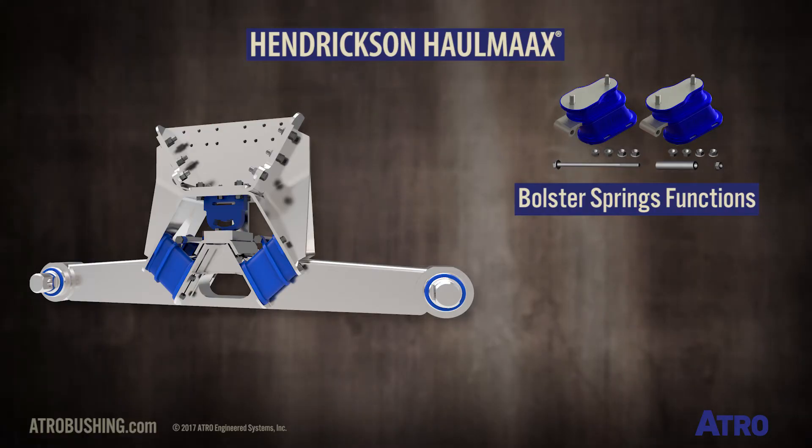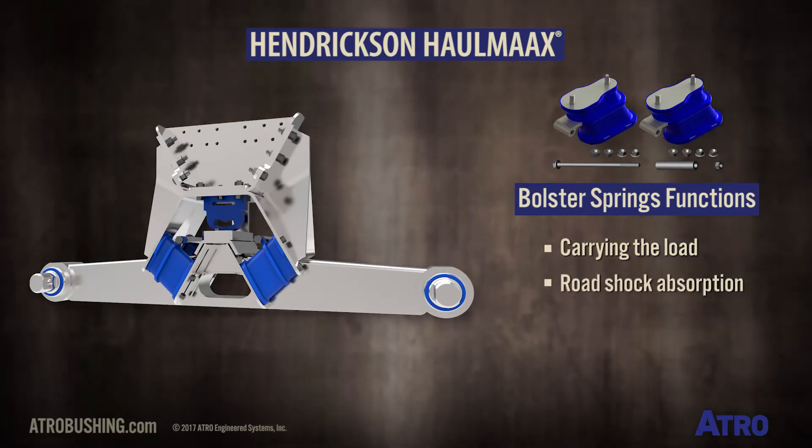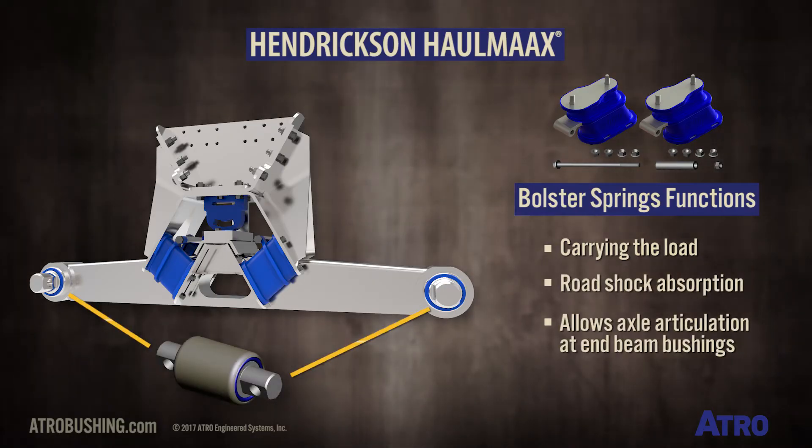The bolster springs perform multiple functions, including carrying the load, road shock absorption, and allowing the axles, which are attached to the suspension at the end beam bushings, to articulate.